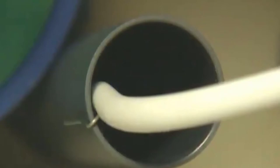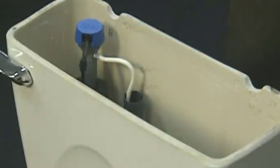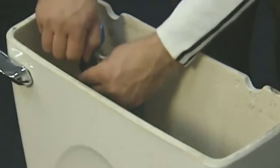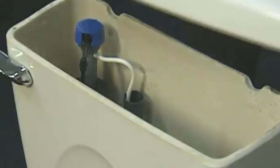Put the tank back onto the bowl and retighten the nuts that hold the tank to the bowl, tightening them in an alternating fashion. Reconnect the water supply and adjust the water level to one inch below the overflow tube. Finally, replace the tank lid and you're done.